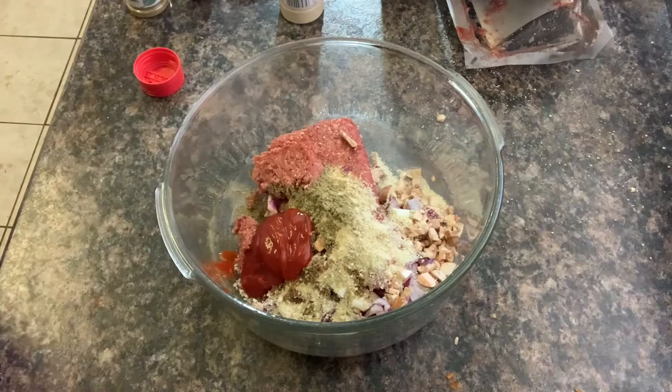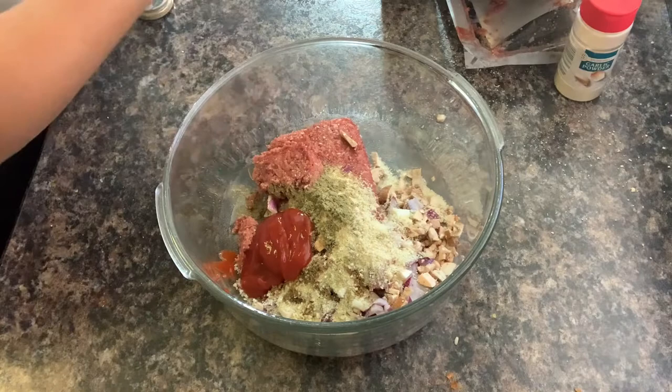And here comes the gross part — got to get my hands involved. I would love to stir this up but it typically doesn't mix well.